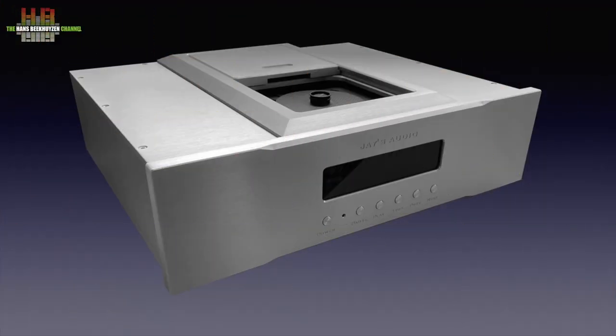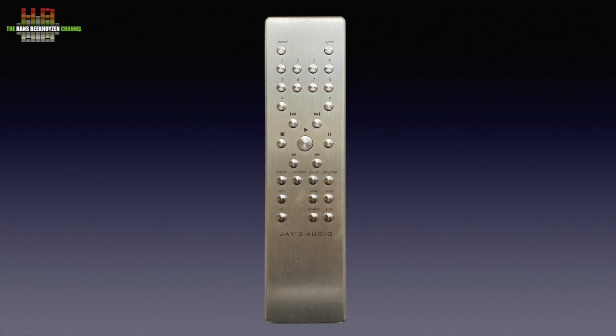The CDT3 is a top-loading player. The CD is loaded by sliding the transport lid backwards, taking out the disc clamp, placing the CD label-up on the spindle, replacing the disc clamp, and closing the lid. Then the play button on the front can be pressed to start playing.